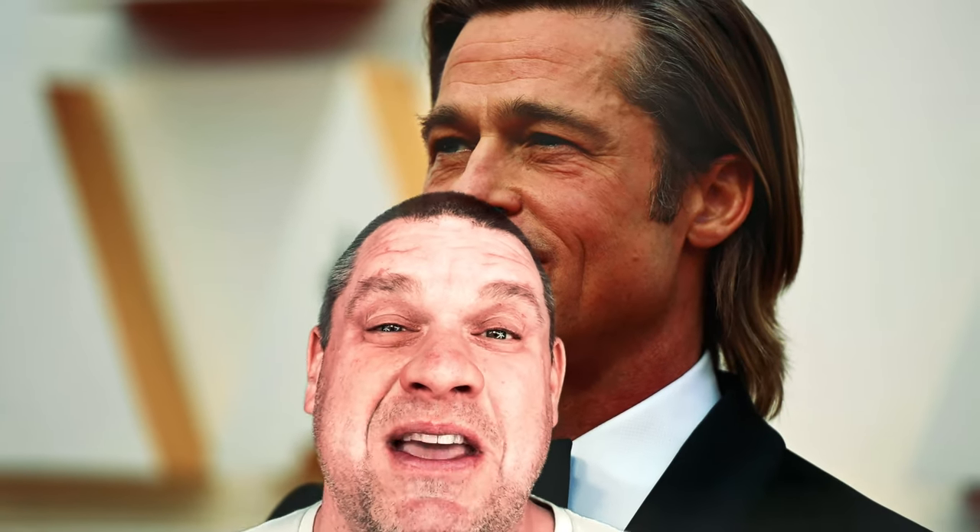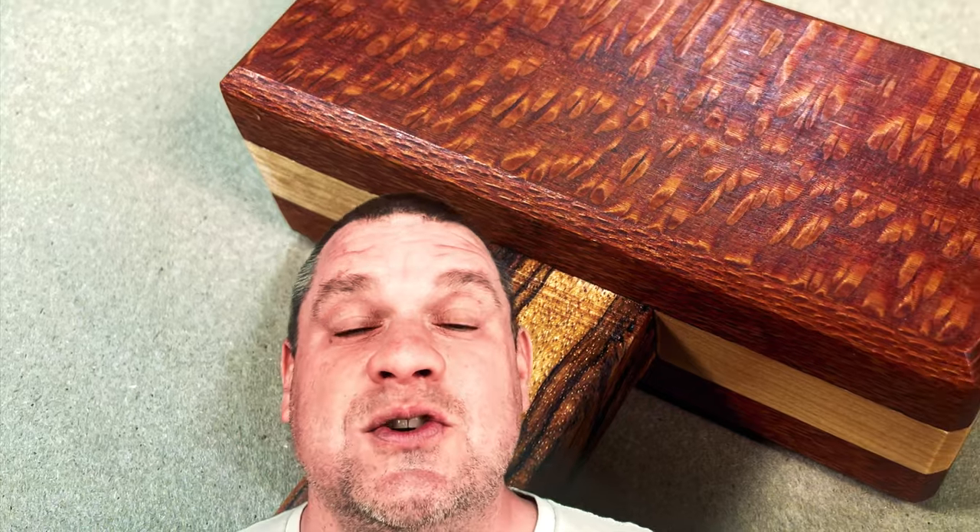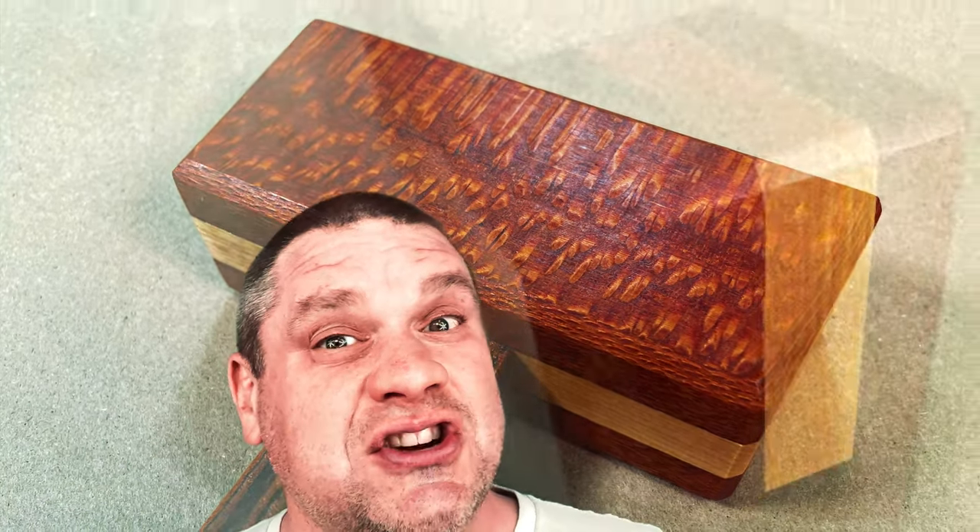There it is, the classic mullet. Can you believe that these are coming back into style? I still get made fun of for the mullet I had in high school. But today we're not talking about mullets — we're going to be talking about mallets. We're going to do an easy-to-make wooden mallet that should just take a few hours. So let's get started with this build.